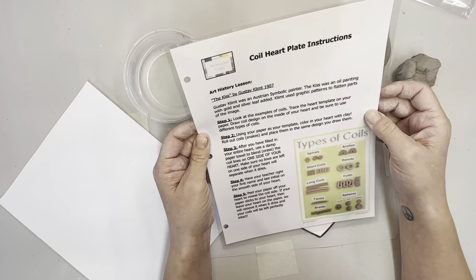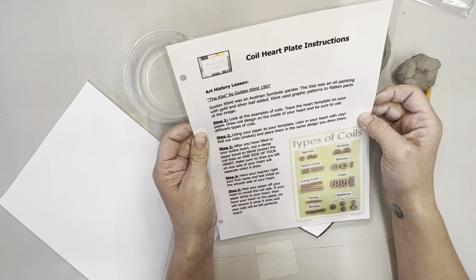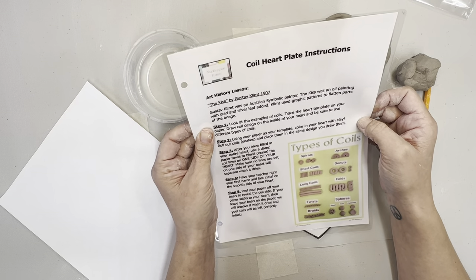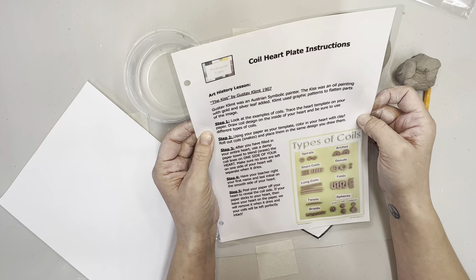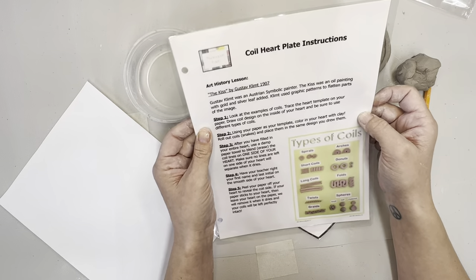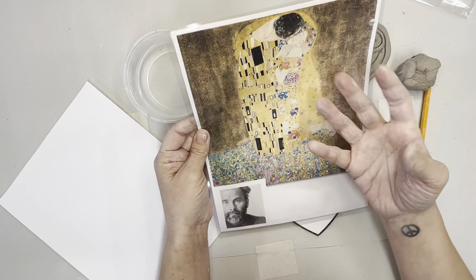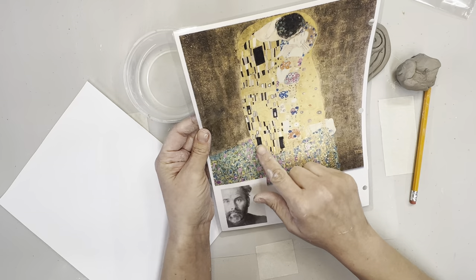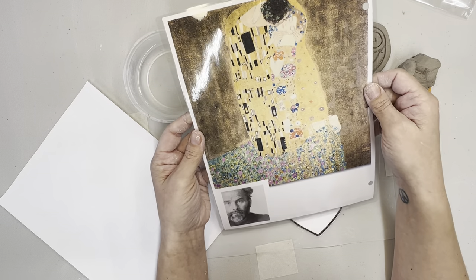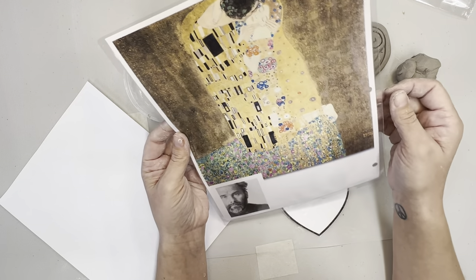The art history lesson: 'The Kiss' by Gustav Klimt is from 1907. Gustav Klimt was an Austrian Symbolist painter. 'The Kiss' was an oil painting with gold and silver leaf added. Klimt used graphic patterns to flatten parts of the image, meaning it doesn't look realistic or like it's coming out at you. At the time, this was absolutely revolutionary for painting, and in real life it's gorgeous because of all the gold leaf.